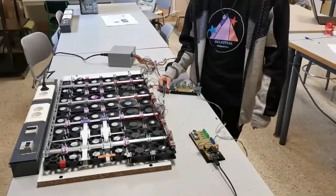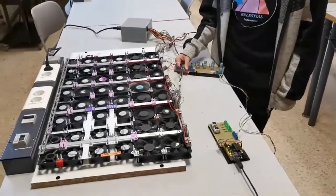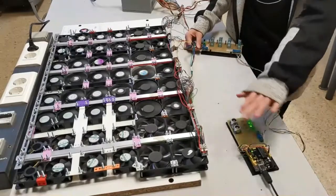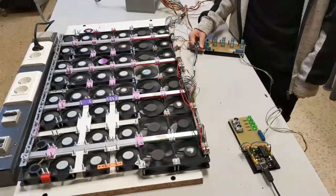After performing different tests, we have checked that the air reactor efficiently renews the air of the room and its airflow ensures our safety and health.